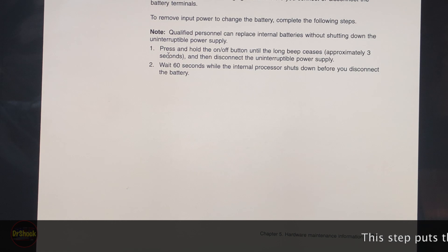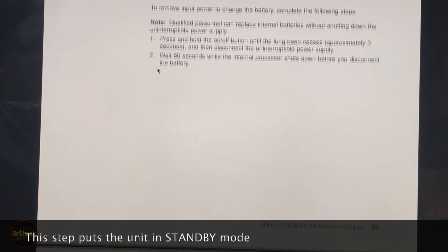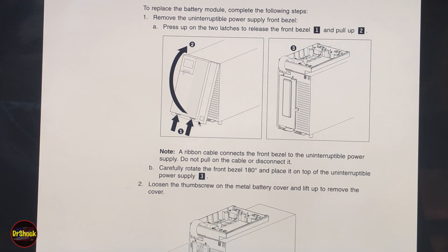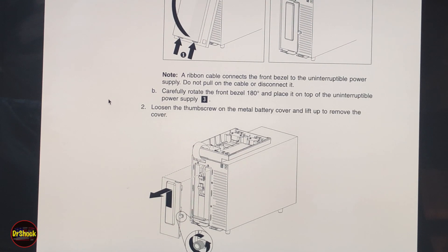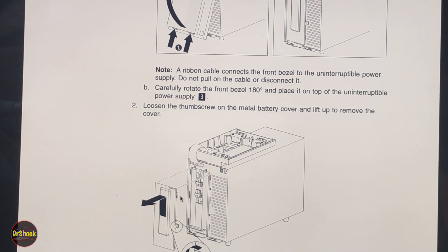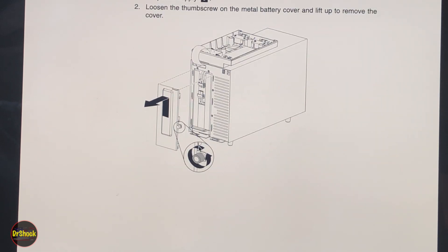We're going to do it the hard way rather than the 'qualified personnel' way — we'll hold the on/off button until it shuts the unit down, then wait 60 seconds for everything internal to power down. Then we remove the front cover by pressing on the two tabs shown. This flips up and lays on top of the unit. Be careful not to damage the ribbon cable. There's also a thumb screw down here holding the cover.